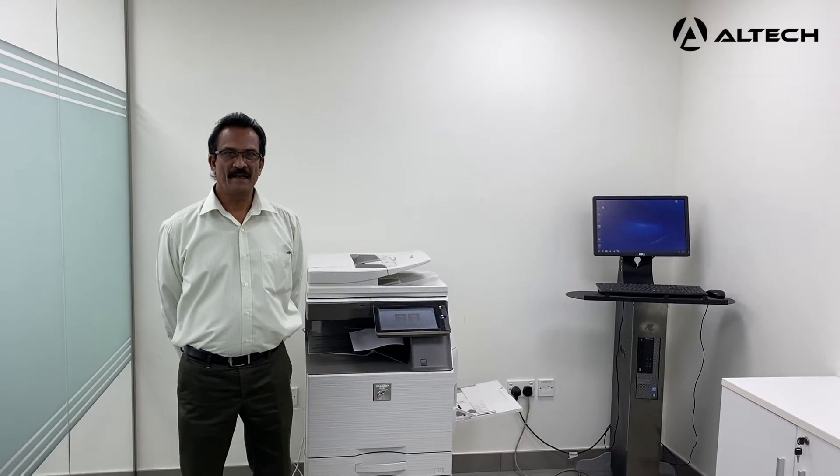Hi, my name is Abiyash. I am the Technical Manager for Altech. Always use genuine consumables, toners and spare parts to prolong the life of your machine. In today's video, I am going to give you a demonstration on how to configure scan-to-email and scan-to-folder on this machine.